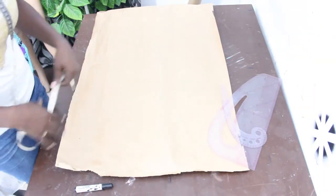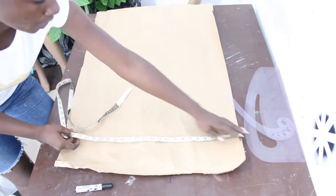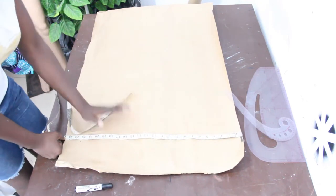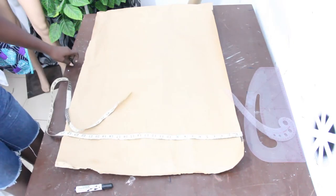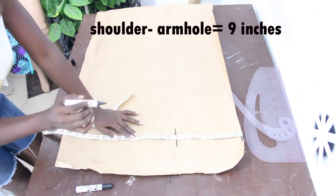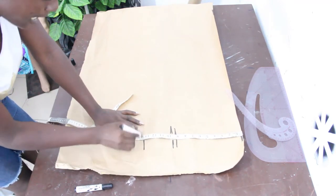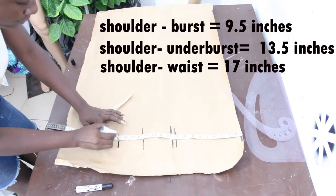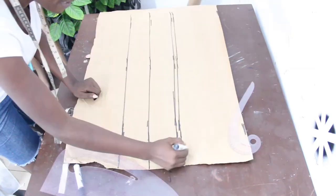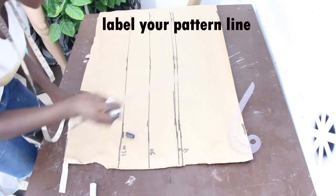Now let's move straight into the fabric. We are going to go ahead and mark our top length, which is 24 inches. Once we are done with that, we go ahead and mark our basic measurements: shoulder to armhole 9 inches, shoulder to bust 9 and a half, shoulder to waist 13 and a half, and shoulder to hip 17 inches. We'll connect the lines together and label them — it's very necessary to label your pattern.